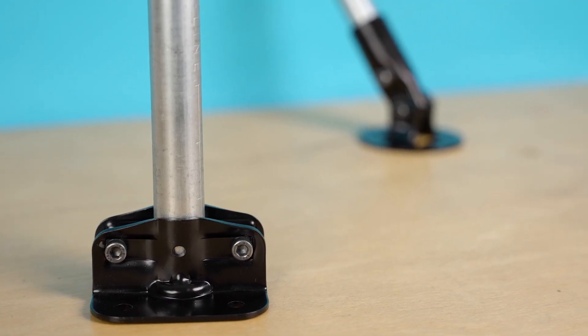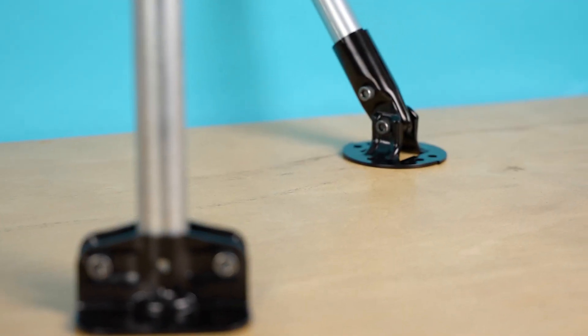You've been asking for it and it's finally here. Today we're looking at two new Maker Pipe flanges designed for EMT Conduit.